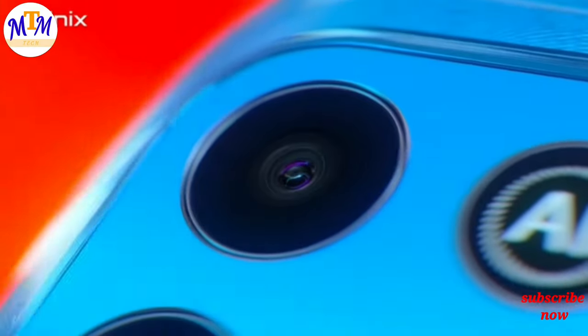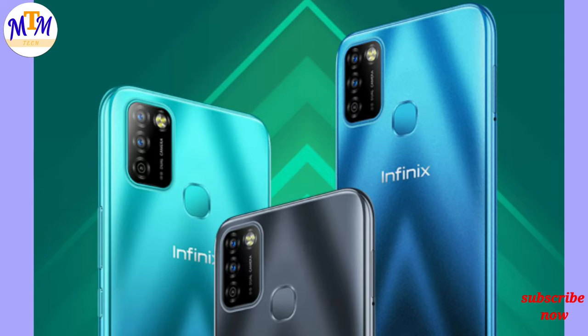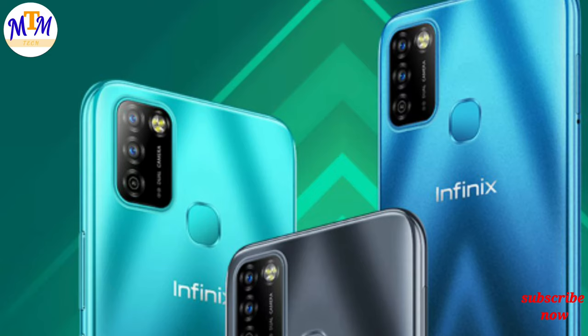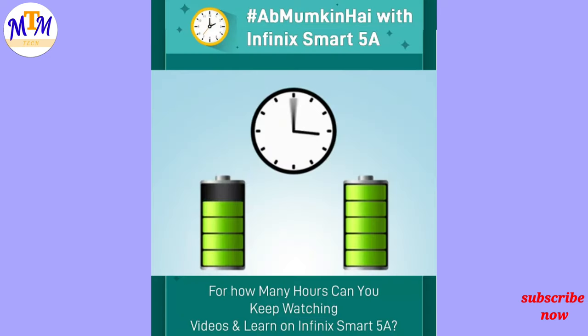It has 3 cameras, though it has a dummy camera. It also has a selfie camera. The battery life is decent, and it includes a 9W charger with a micro USB port and a Type-C port.